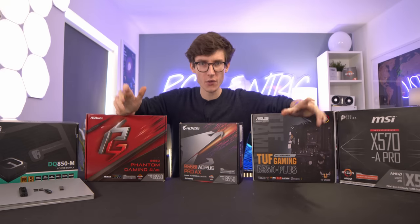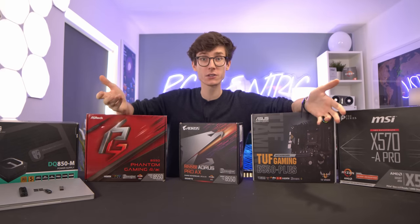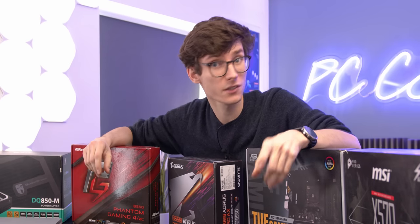Hello everybody and welcome to a video that I promise is not clickbait. This is really important. If you are going to build a gaming PC in 2021, please listen to this, or don't, and have egg on your face. The choice is yours.